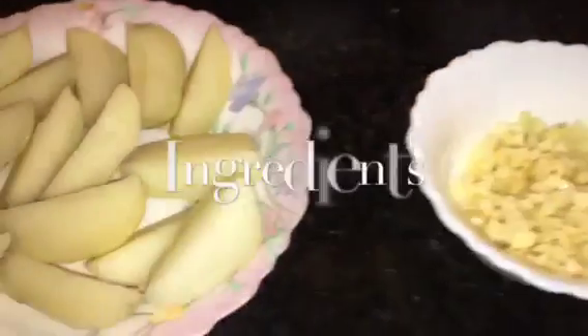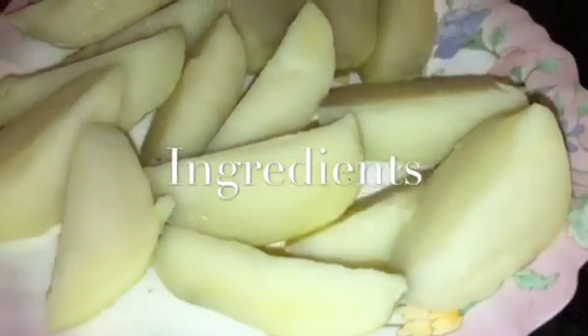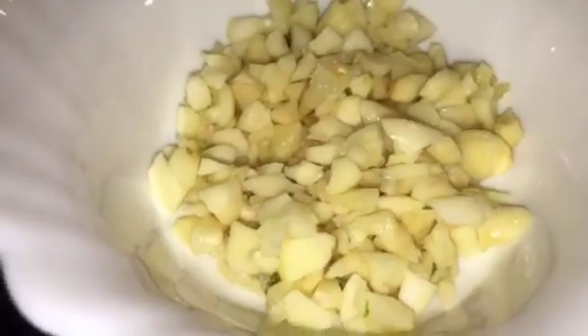Welcome back to Aparna's Magic. Let's get started. We need boiled potatoes or uble hoi aloo — I just cut them into long shapes. This is chopped garlic or chopped lasun.